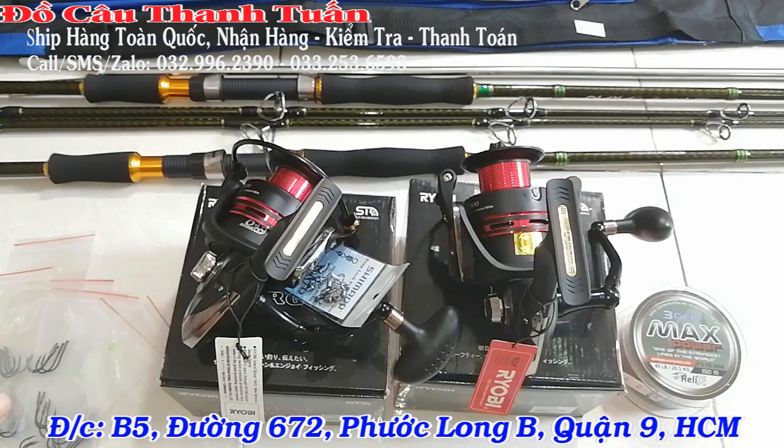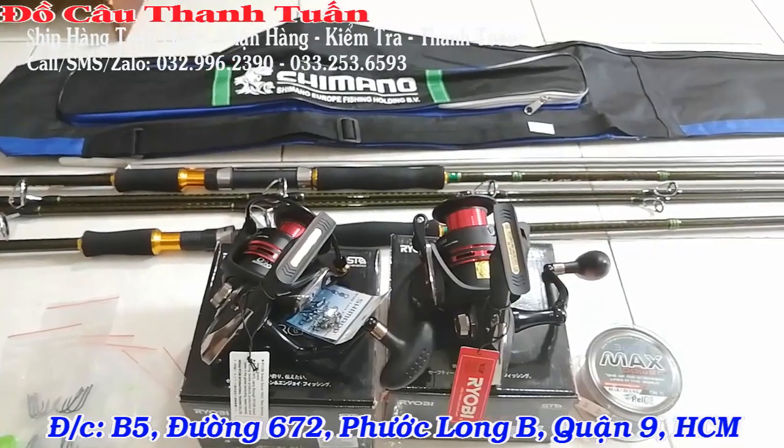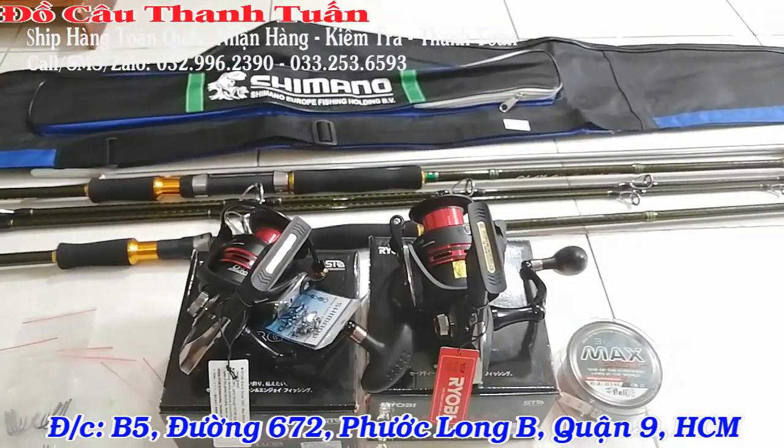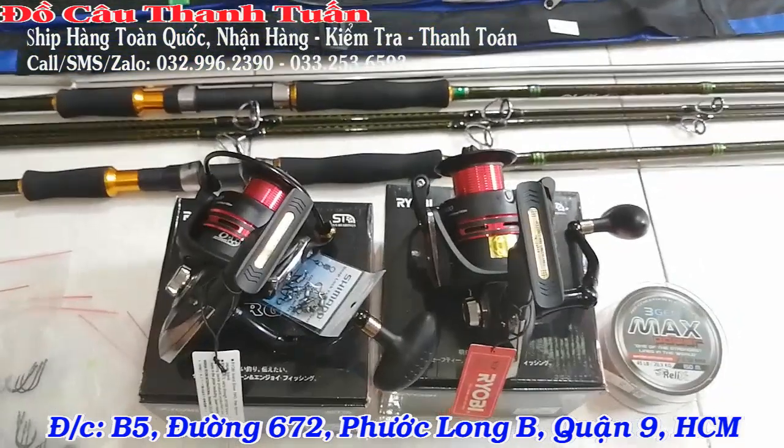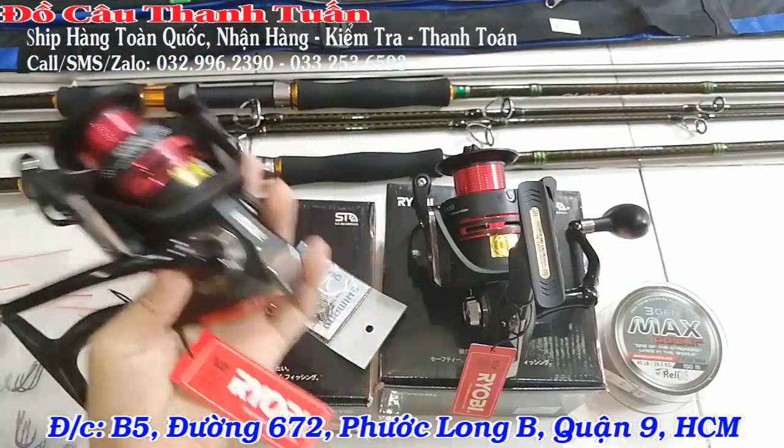Anh em nào lấy 2 bộ cùng một lúc thì bên shop sẽ tặng cho các bạn một cái bao đựng cần và miễn phí ship toàn quốc. Bao ship tận nhà, các bạn được khui hàng kiểm tra trước khi thanh toán.